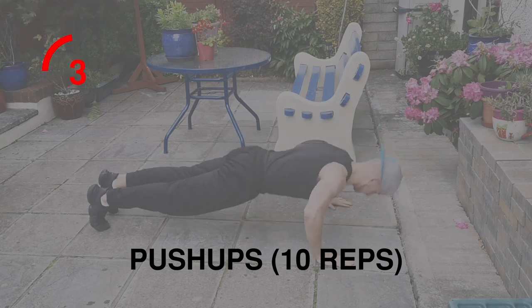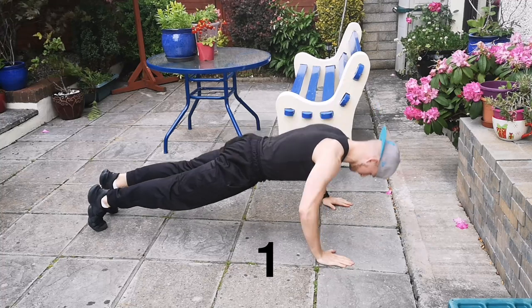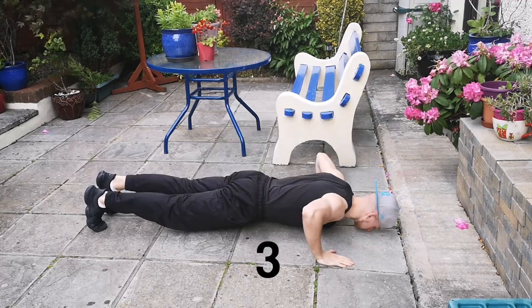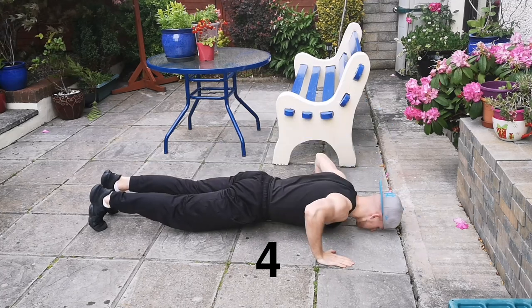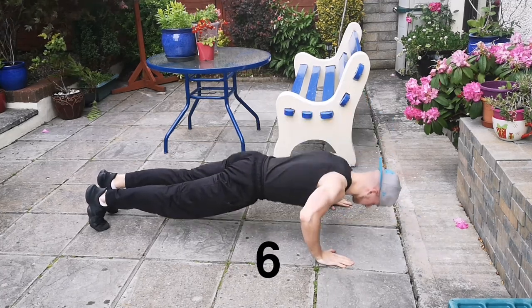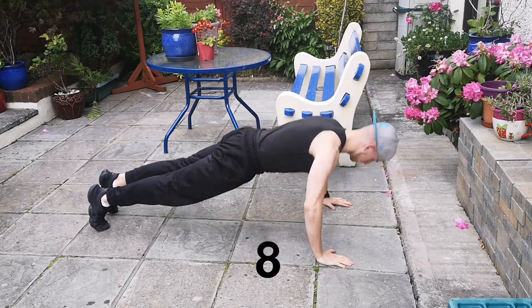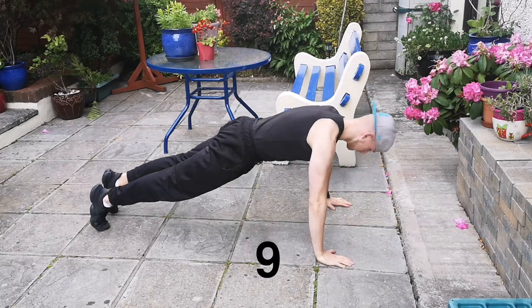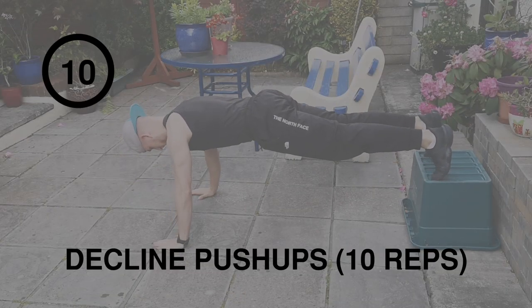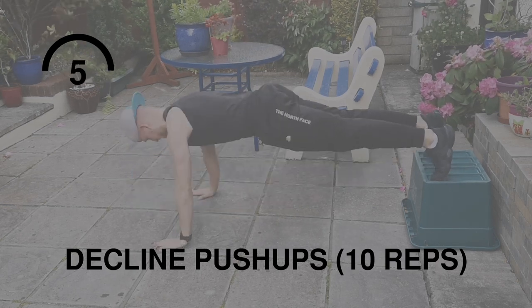The next variation is decline push-ups. These focus on your chest, shoulders, back, and triceps.